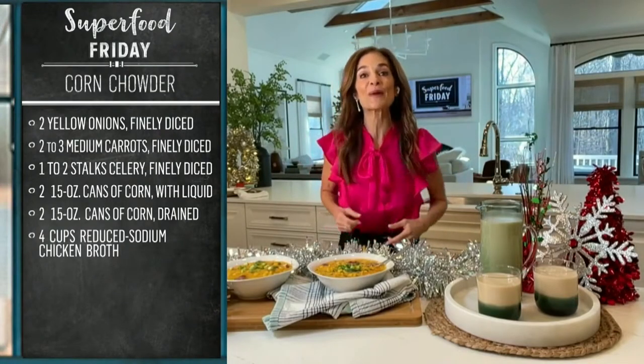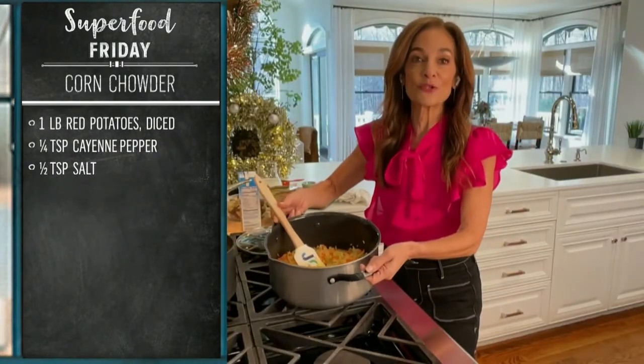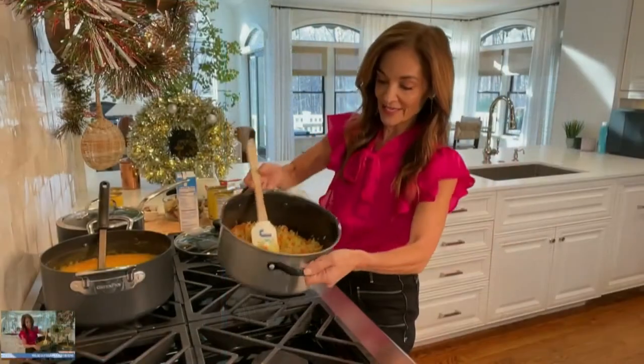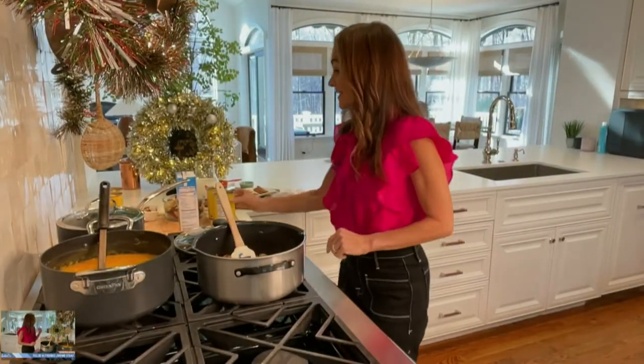I'm going to take you over to my stove. Here I have what I'm calling my nutrition confetti. All I've done is sauteed some carrots, celery, and onions. It kind of looks like confetti. And now we build the soup — it's as easy as that.